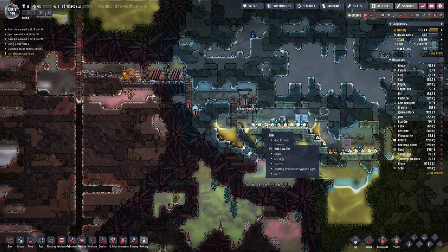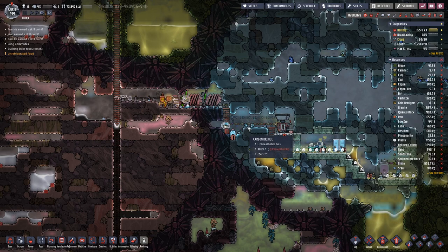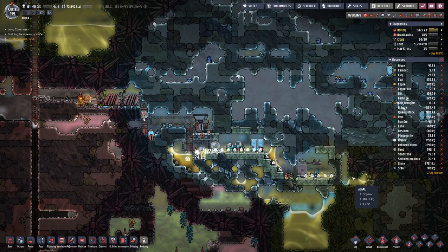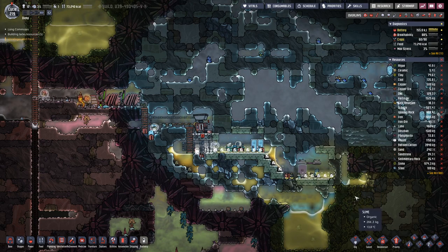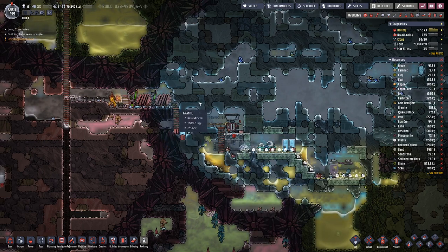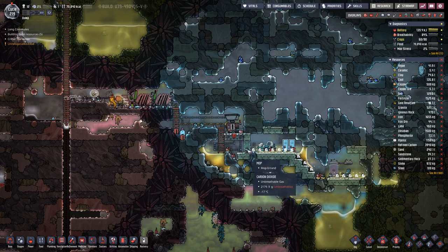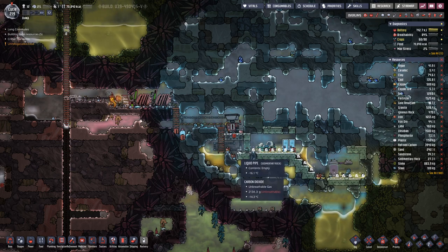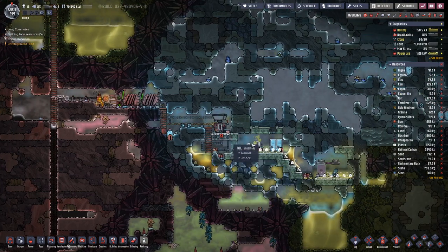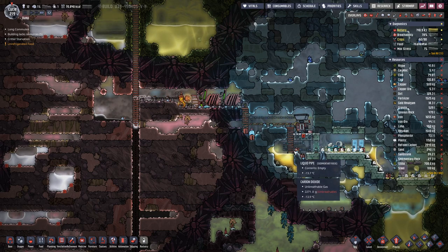Hello Bicycles! My name is Odyssey and welcome back to another episode of Oxygen Not Included. Last time we made a bit of a mess here — the reason is probably the cooling fluid got too hot, destroyed the pipe, ran out. That can happen, it's not the end of the world.